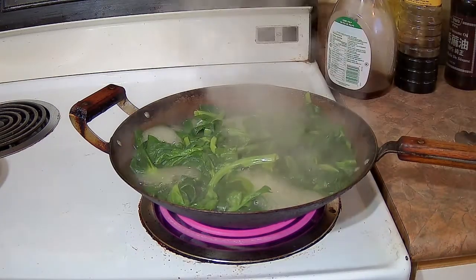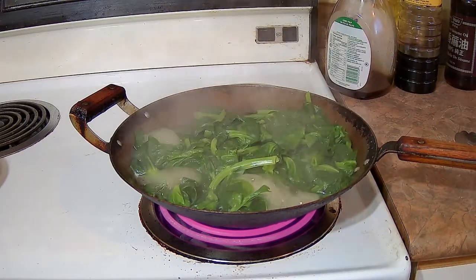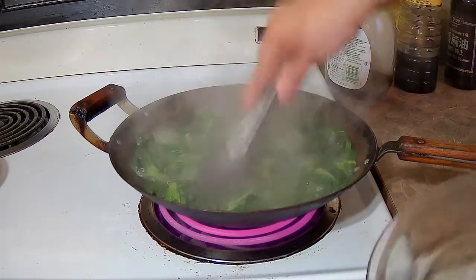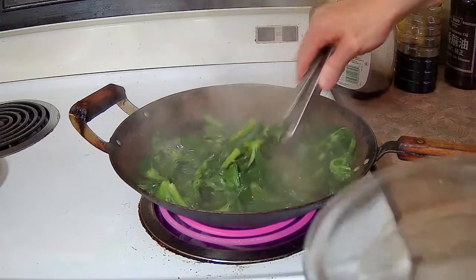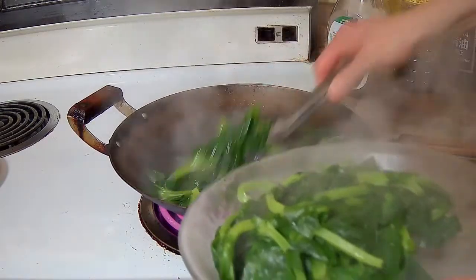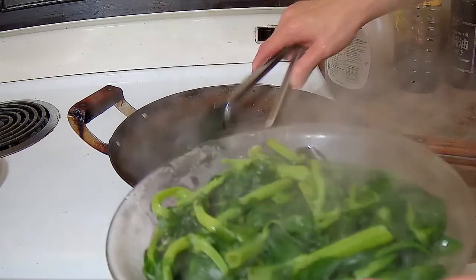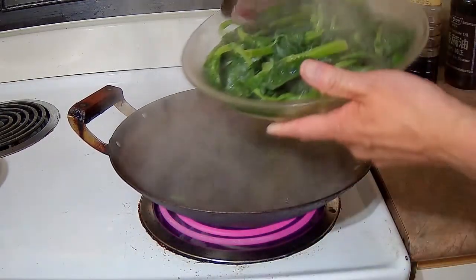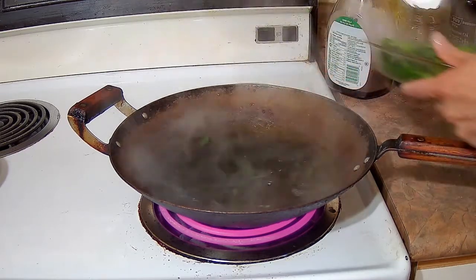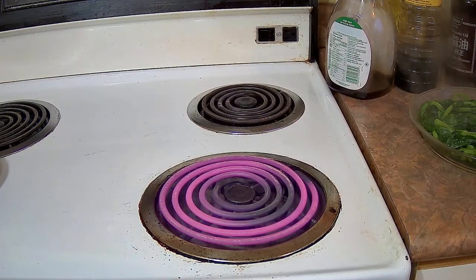So 5 minutes have gone by. As you can tell, it's changed color and it's becoming a little bit more wilted. Five or six minutes is really all you need — anything beyond that and it'll be overcooked and mushy. I'm going to transfer it onto the serving plate. I'm using a glass Pyrex pie plate, and I'm going to drain the excess water from it. The pea shoots are done. Now we're going to clean the wok and make the sauce.